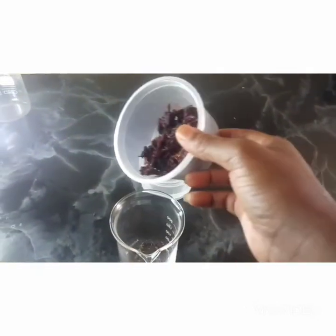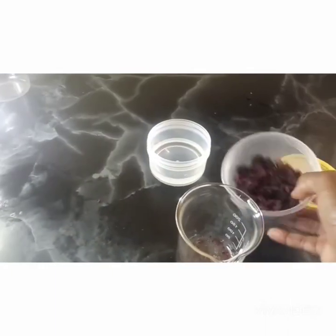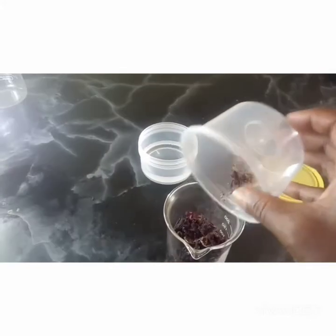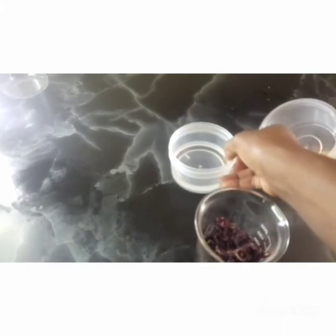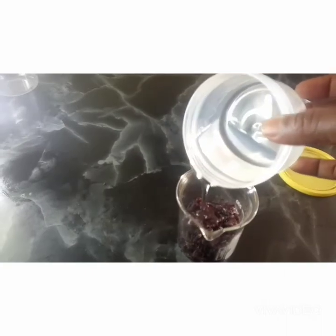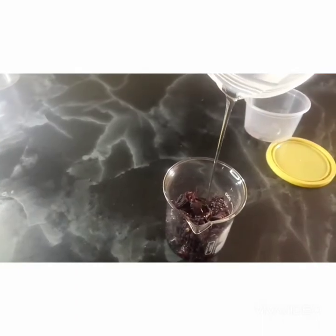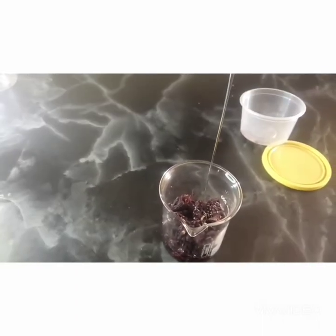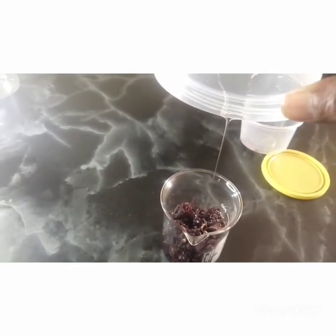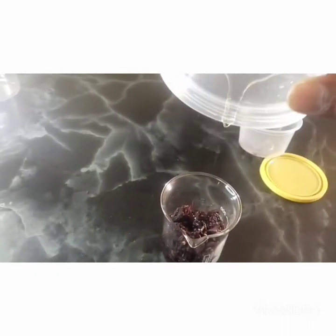Our hibiscus herbs — we put them in our jar. Then we get our glycerin and pour it over the herbs. You have to make sure that your glycerin covers your herbs.